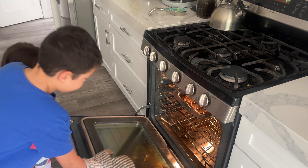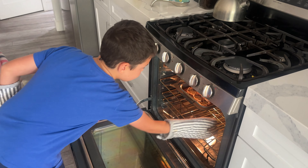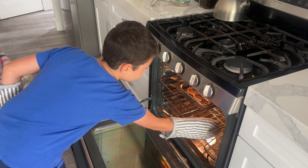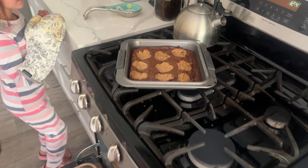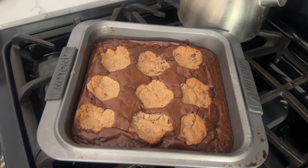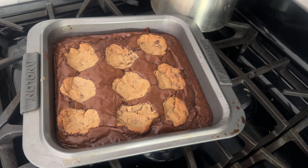I think we're finished. Okay, Kyle, just Kyle. It's going to be hot. You take it out. Looks good. Yummy.